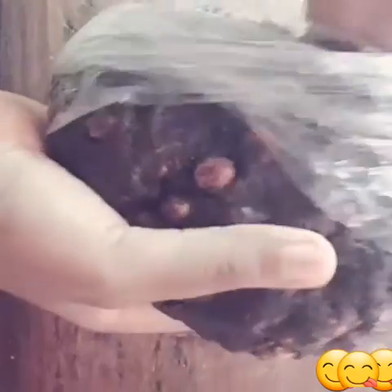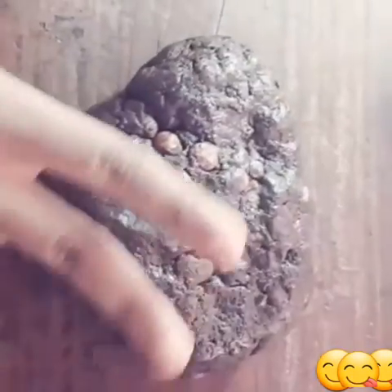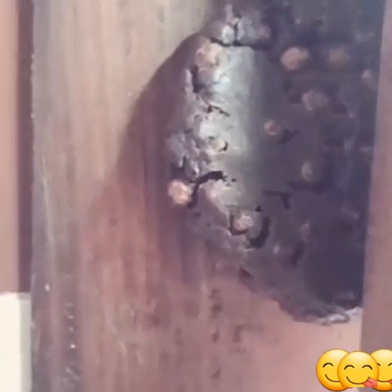After 15 minutes, place it on a flat surface. It looks just like that. Then roll it out with a rolling pin.